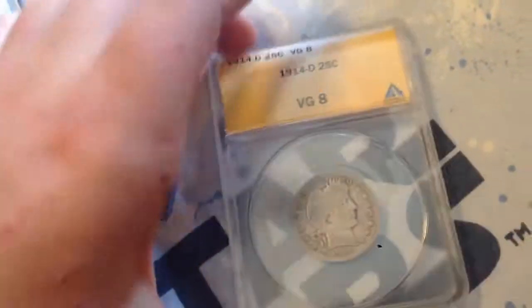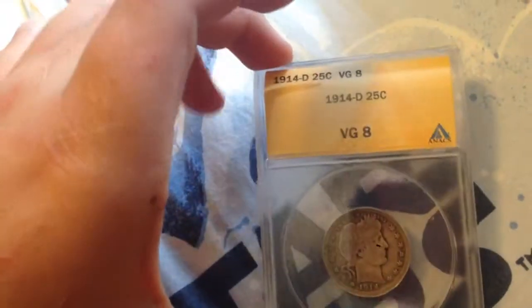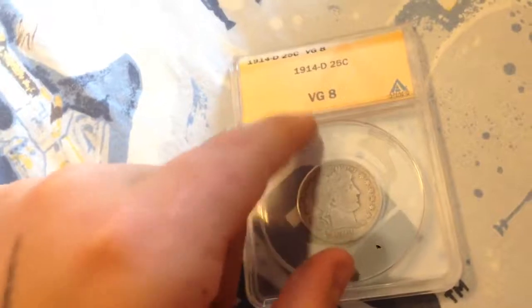This is a 1914 Denver Mint Barber quarter. I thought it would be a Fine 12, but it was actually lower than that — it came back as Very Good 8. But that's okay.